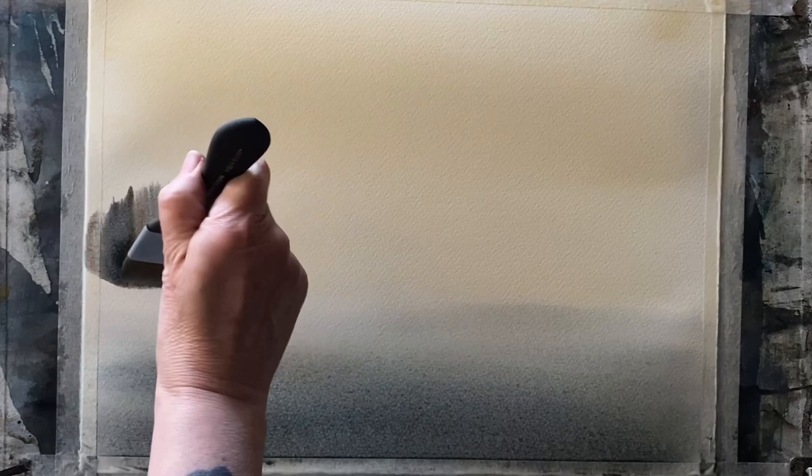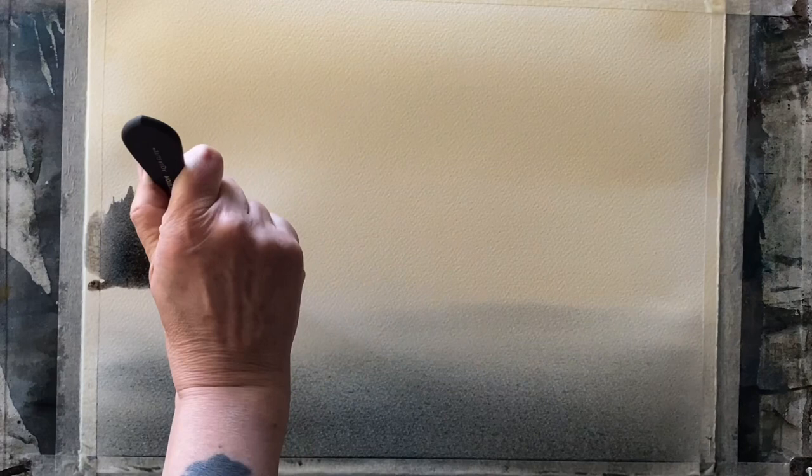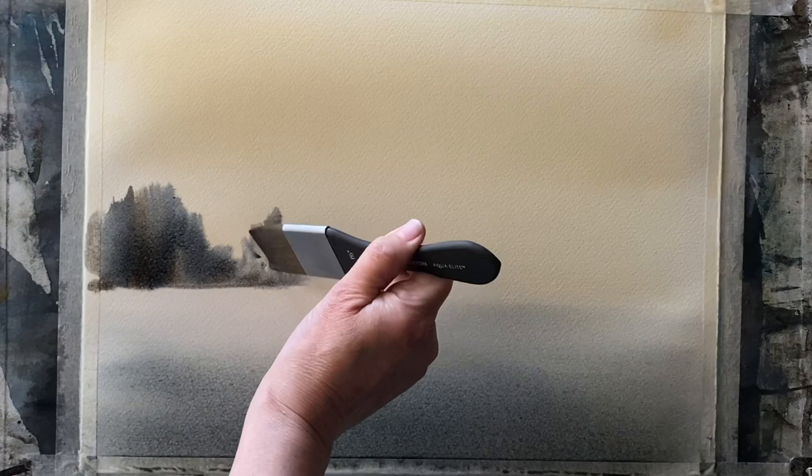Now I'm using two colors — sepia and Payne's gray — pulling them across the bottom third for a bit of shadow in the water of the lake. This will turn my flat raw sienna wash into a graduated wash. Now I'm using my Princeton Aqua Elite mottler brush, which is a one-and-a-half inch flat brush, also synthetic, with the same colors.